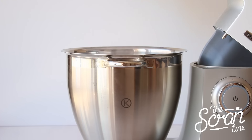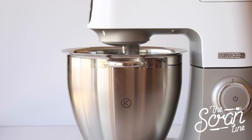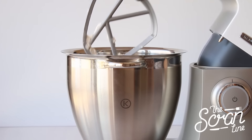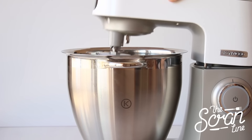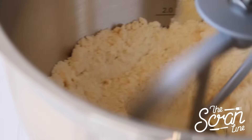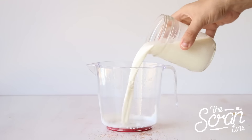Start off by popping all of your dry ingredients into a large mixing bowl and mix on low speed until everything is well combined. Then stop your mixer, add your softened butter, and mix on low speed until everything reaches a sand-like texture.